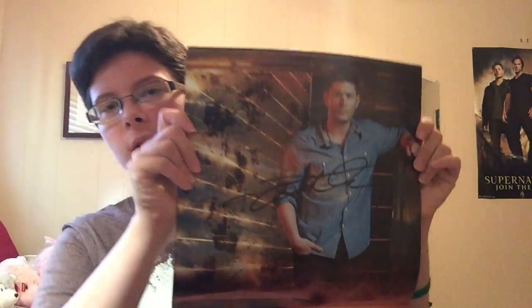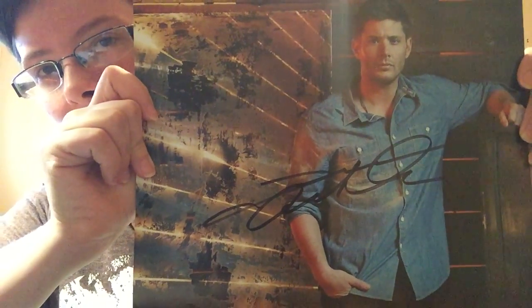This is my Jensen Ackles autograph. That's it, guys — if there's anything else you want to know, just let me know. There are some pictures on my Instagram if you follow me there, and all of my photos from the whole weekend are on Facebook. So that's TorCon, and that's my WIPs, finishes, new starts, and haul. I hope to see you guys all again very soon — bye!